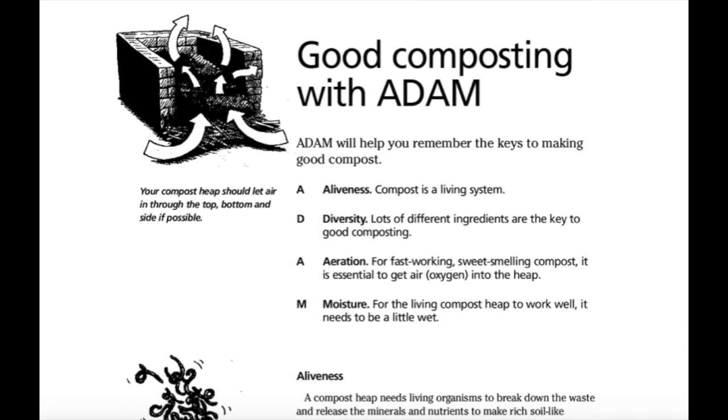Good composting with ADAM. Adam will help you remember the key to making good compost. ADAM stands for: A — Aliveness. Compost is a living system. D — Diversity. Lots of different ingredients are the key to good composting. A — Aeration. For fast-working, sweet-smelling compost, it is essential to get air and oxygen into the heap. M — Moisture. For the living compost heap to work well, it needs to be a little wet. Your compost heap should let air in through the top, bottom and sides if possible.